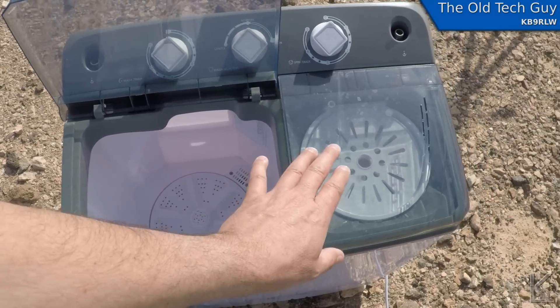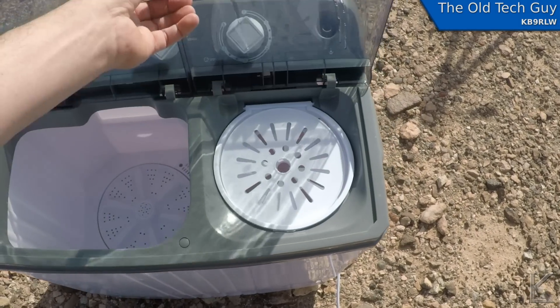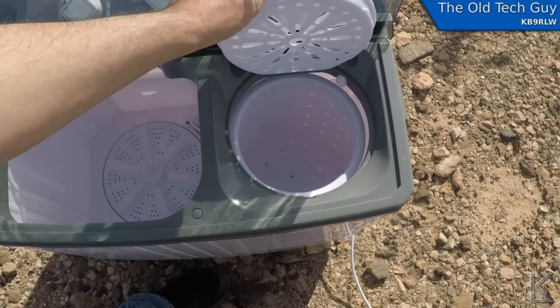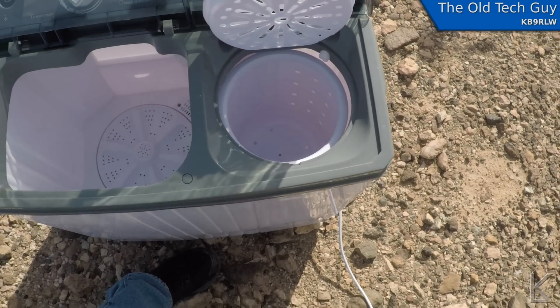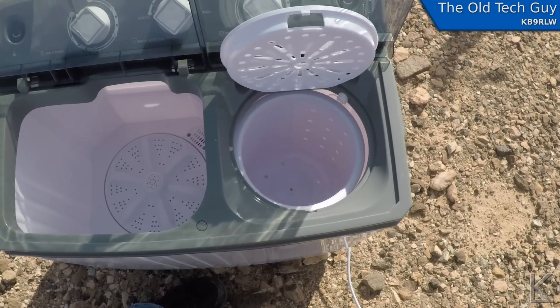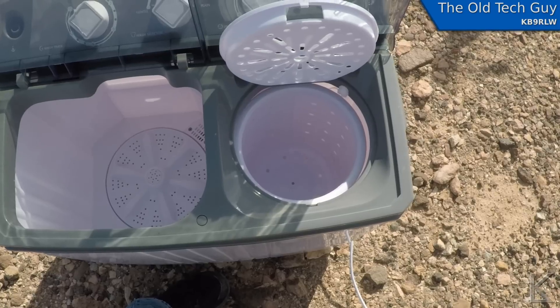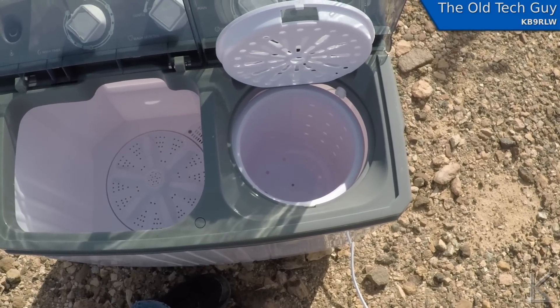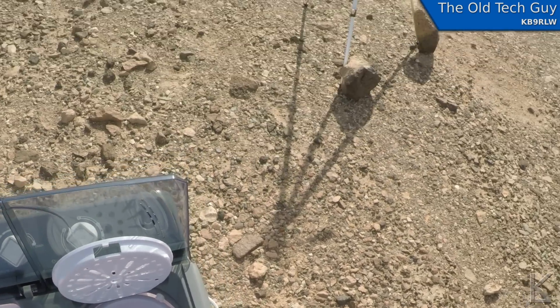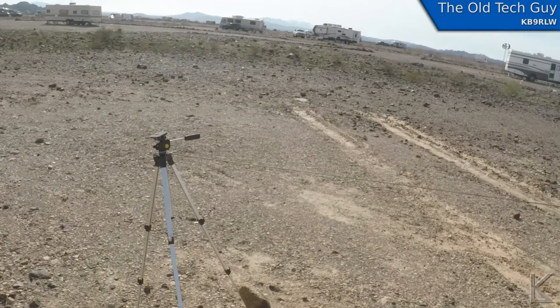I know there's wind noise — I apologize for that, I'll do my best to filter it out in post-production. It was calm until I started filming. This side is the spin dryer, and it does very well at getting the clothes down to just damp.